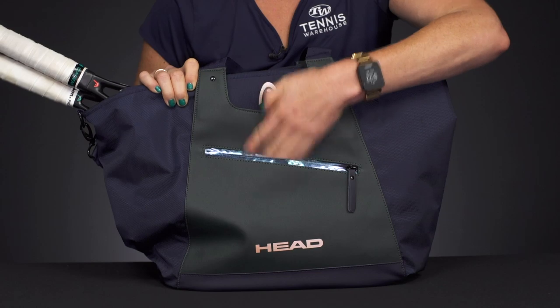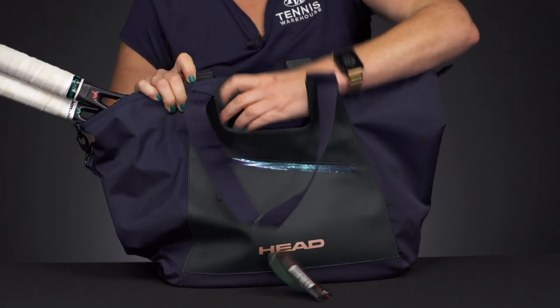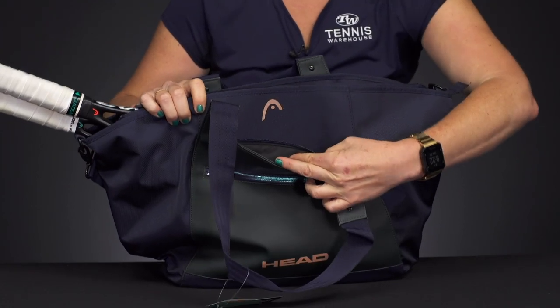If we take a look at the features, right in front we have a nice accessory pocket and then behind that another accessory pocket. So lots of storage space for all of your small items.